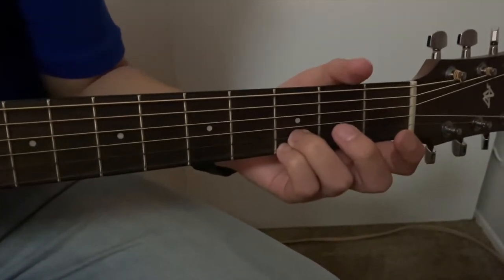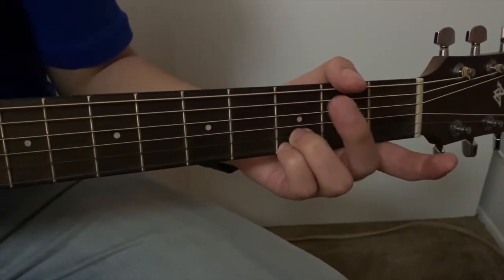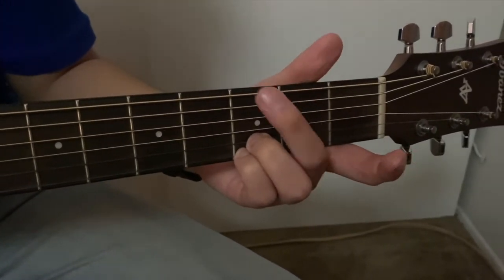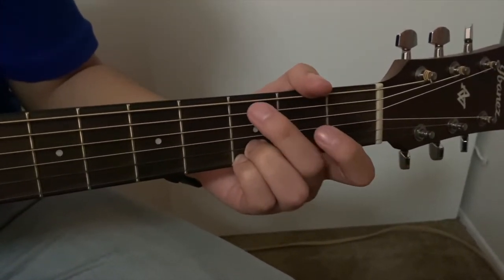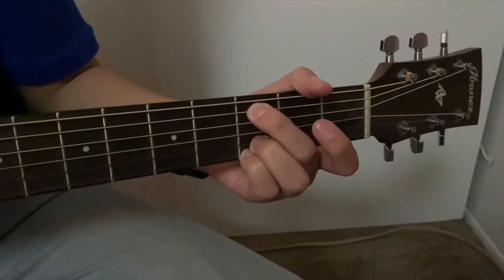Now, for the C chord, we're going to take our middle finger — finger number 2 — and keep it in fret 3, this third box. And we're going to put it on string number 5, also known as the A string.